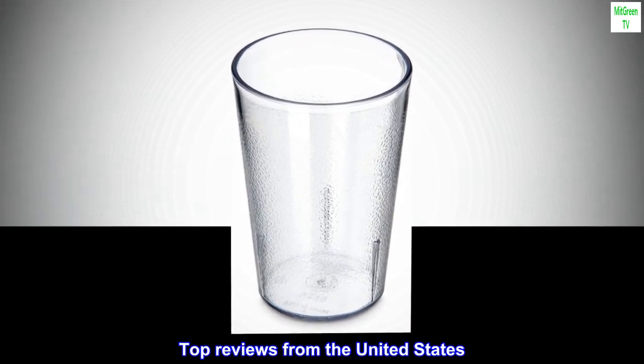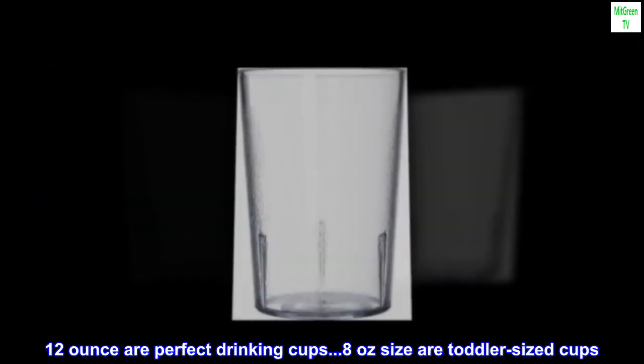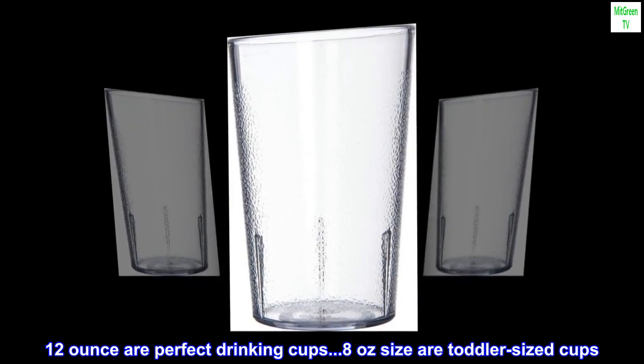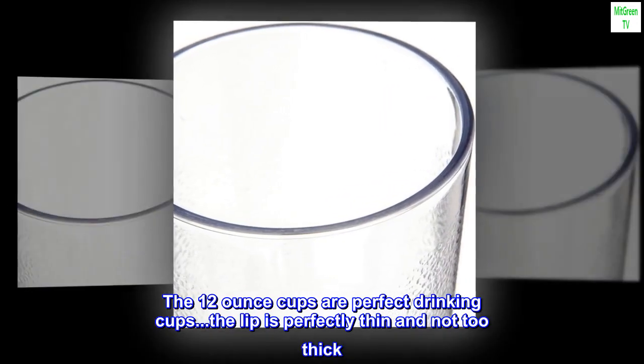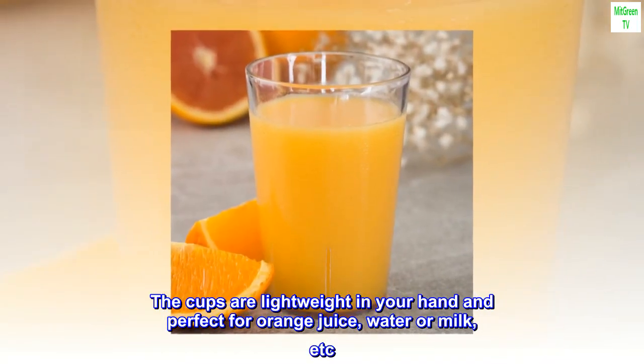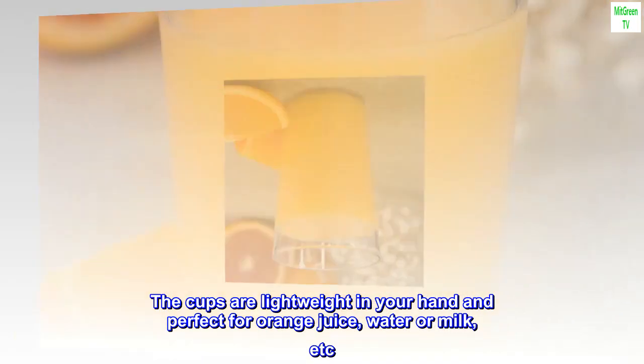Top reviews from the United States. The 12-ounce cups are perfect drinking cups. The lip is perfectly thin and not too thick. The cups are lightweight in your hand and perfect for orange juice, water, or milk.